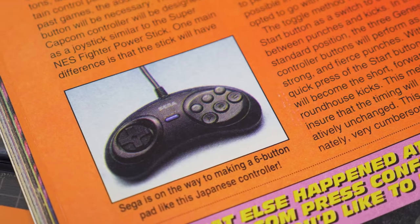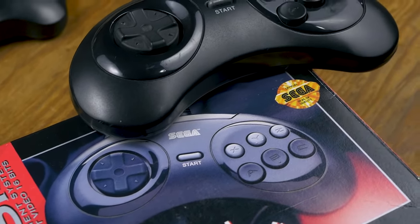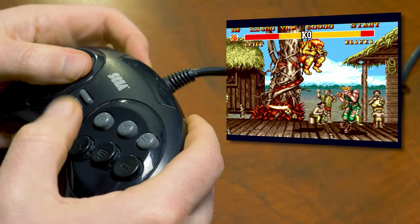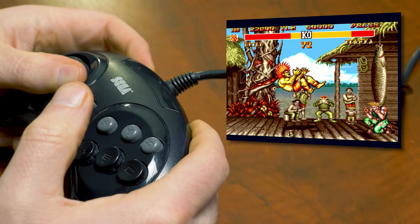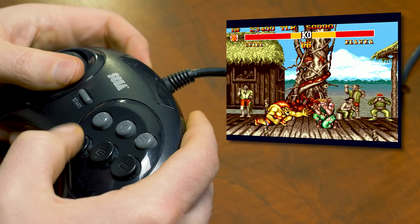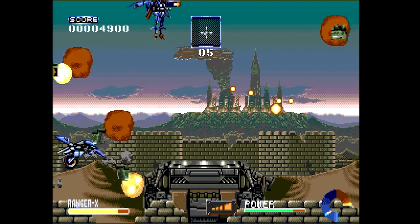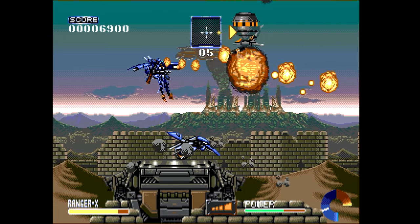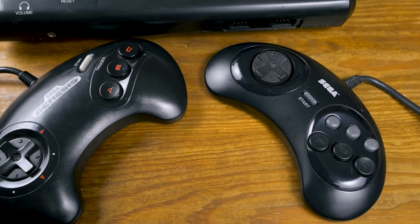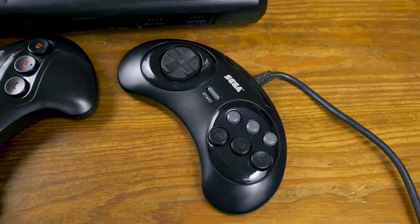Sold separately for around $20, Sega unleashed the six-button control pad alongside the release of Street Fighter 2 Special Championship Edition in 1993. The two rows of three buttons mimicked SF2's layout exactly, although the game could be played with a three-button pad if you wanted to have a horrible time. Street Fighter wasn't the only game to take advantage of the new X, Y, and Z buttons, but it was primarily a deluge of fighting games that followed in its wake that did. Nonetheless, some non-fighting games did use the extra buttons to expand functionality, if you happened to have a six-button on hand.